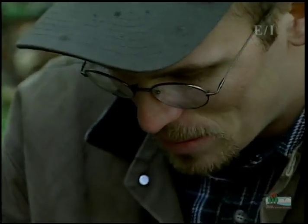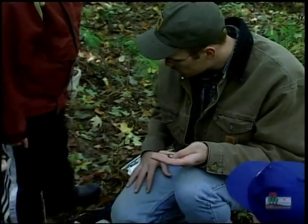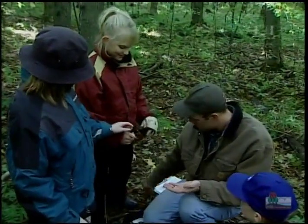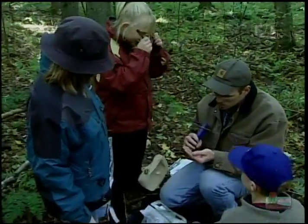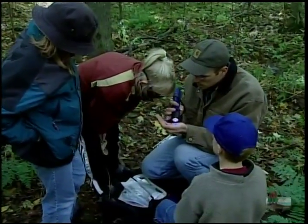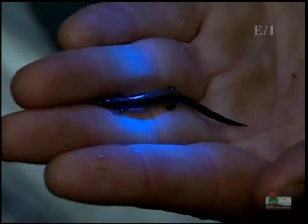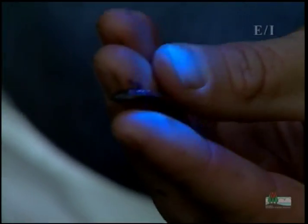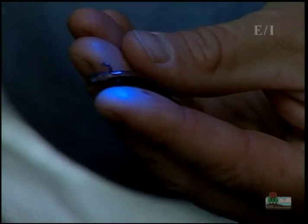Now we're going to take him out of the bag and look at his mark to see how well his mark is. If somebody wants to put on the glasses, I'll shine the light on there. Look right on his right front area and you'll see a little glowing spot. See that? I can see it — it's a little dot. So you can see that he's got a mark on his right side there that's red.